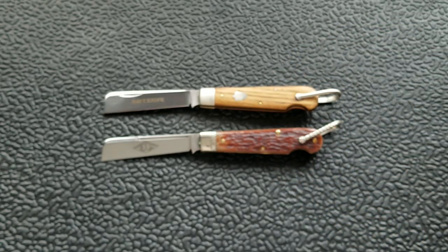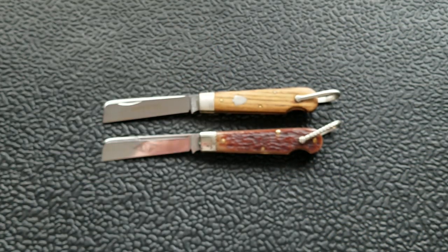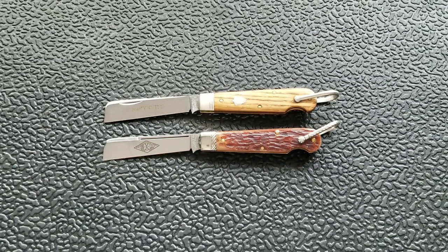Both of these knives are beautiful, made in the USA, made in true traditional style. I have a lot of good things to say about both of these knives. I'm going to explain why I've got both of them on the table and why they're not getting individual reviews.